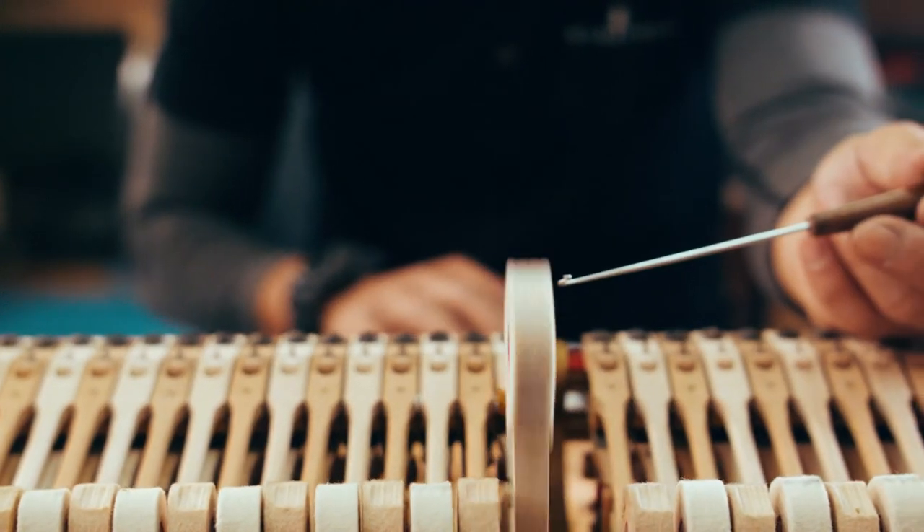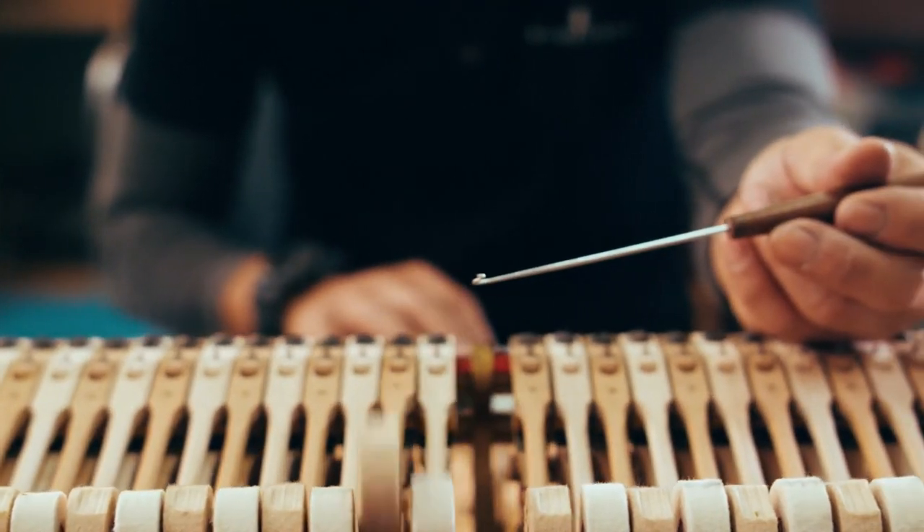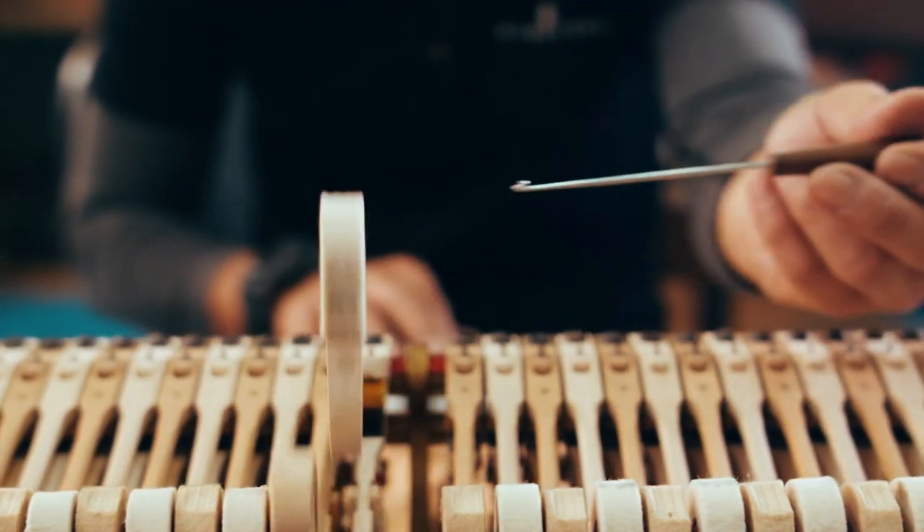Once the careful restoration of the Steinway is completed, it will once again take its pride of place at Raffles Hotel Singapore.